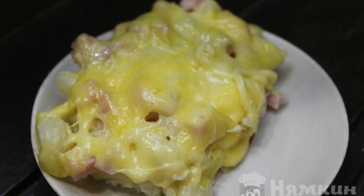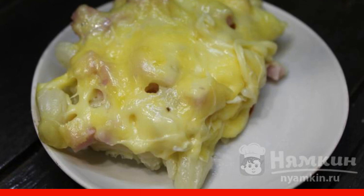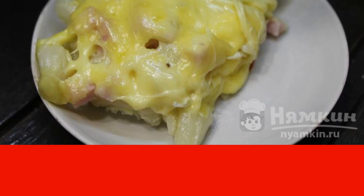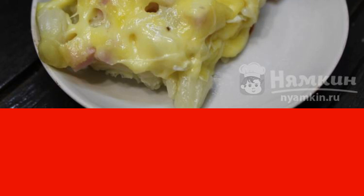Very often it happens that the pasta remains. That's why always make casseroles to use the pasta completely. And everyone likes a casserole with pasta and ham. It's very easy and fast to do, but it tastes just awesome.